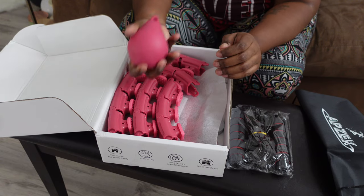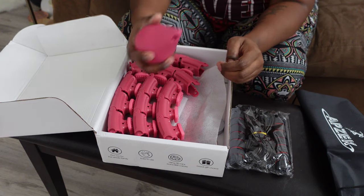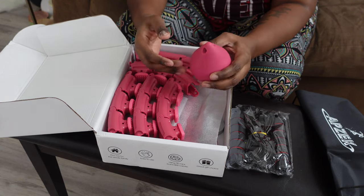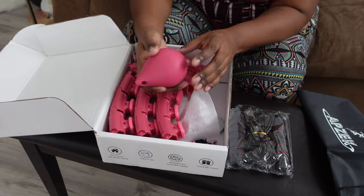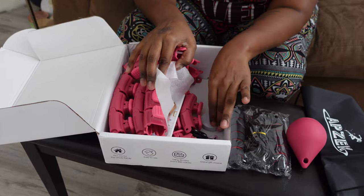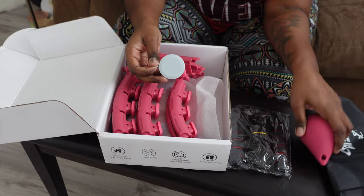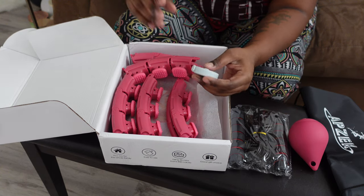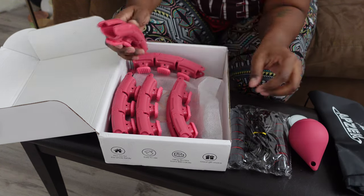The jump rope is weighted — it has sand in it but it's silicone and squishy. I feel more safe with this in my room because I don't want anything heavy falling on the floor or into the wall. They also give you a measuring tape. I have my own measuring tape and I did measure my waist off camera because I'm not at that point yet to do it on camera.